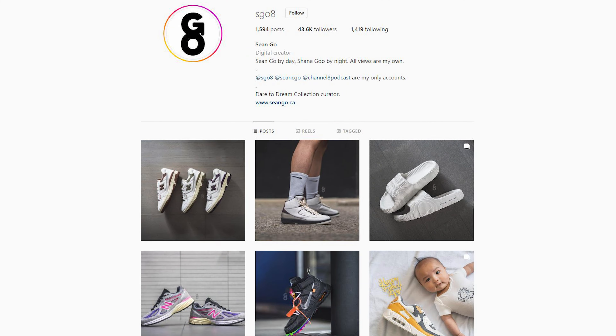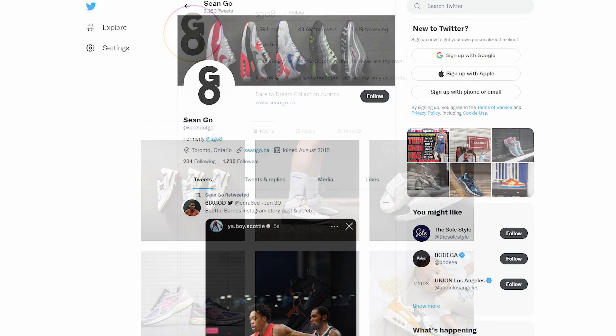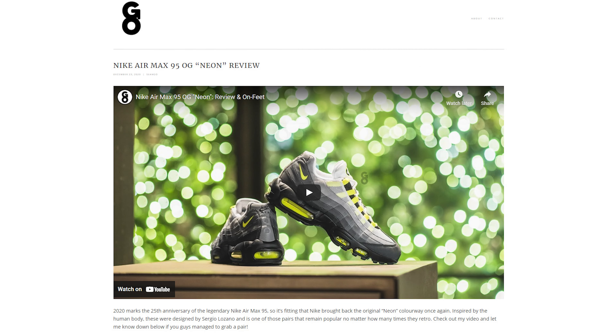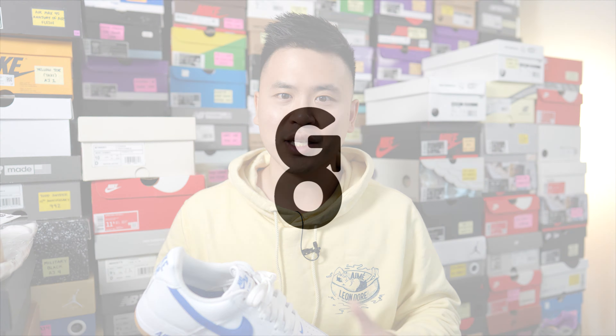If you guys liked this video, be sure to like, comment, and subscribe if you haven't yet. You can follow me on Instagram at s08, check out my Twitter at sean.go, and visit my website at sean.go.ca. Until next time, thank you so much for watching and I'll catch you guys in the next one.